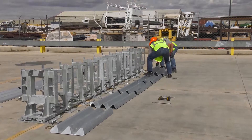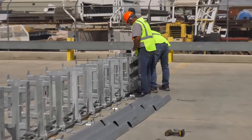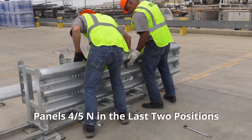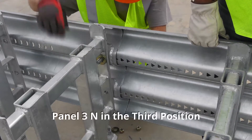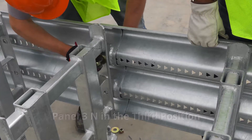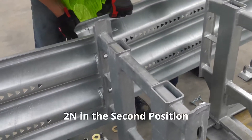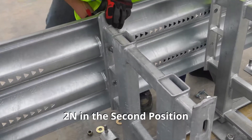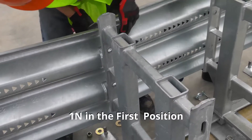Replace the track diaphragms first and the impact head diaphragm last. Choose a side and replace all the panels from the rear working toward the nose. Install panels 4 or 5N in the last two positions, panel 3N in the third position, panel 2N in the second position, and panel 1N in the first position.